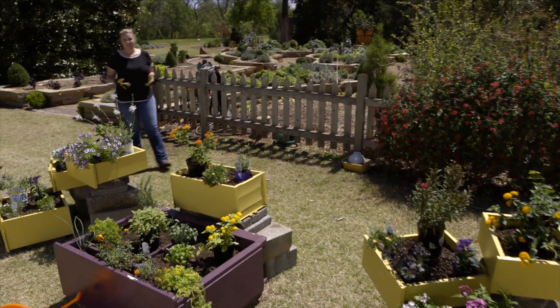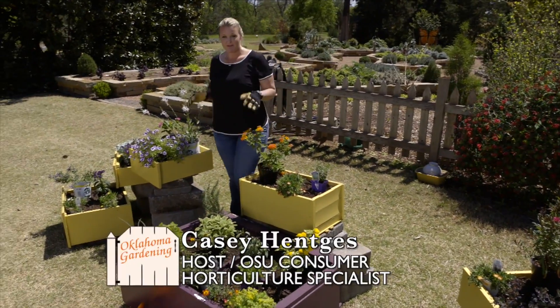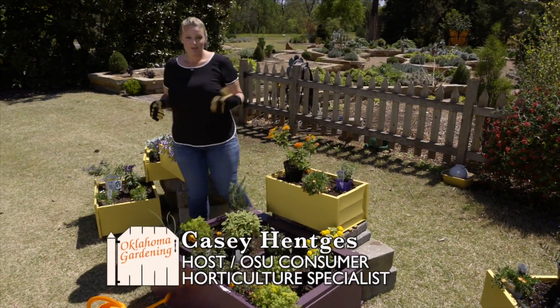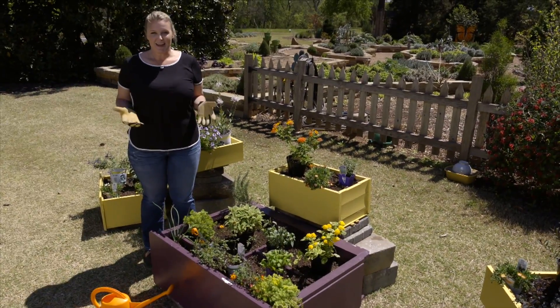If you'll remember earlier in the season, we built a raised bed out of discount drawers that we found at the recycle store. We've painted them and filled them, and now in mid-April it's time to start planting.